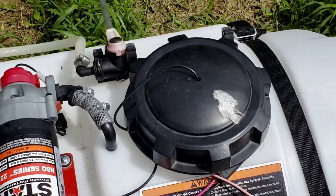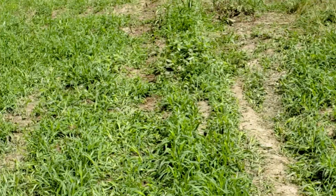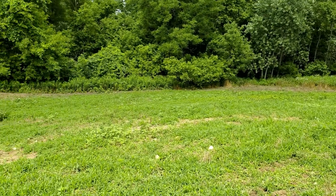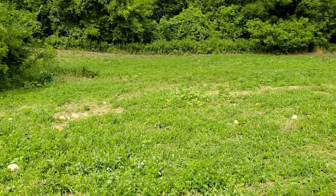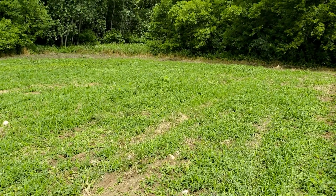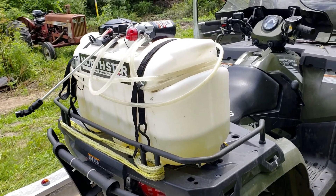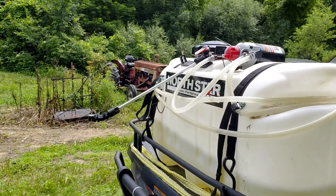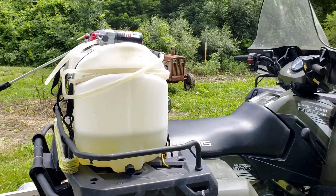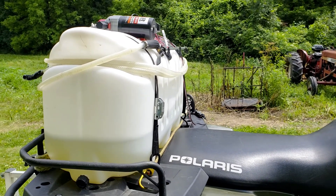This is our setup — just a little ETV sprayer with a boomless nozzle, a northern tool sprayer. We've got her mixed pretty thick with Roundup and put a little Dawn dish soap in it to make her stick. Fingers crossed it works this time. We mix her good and strong, and the Dawn dish soap is supposed to help her stick.